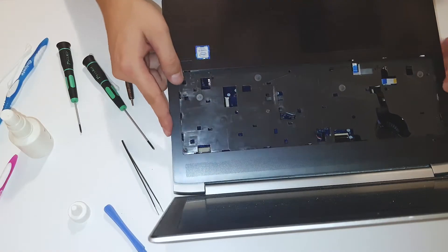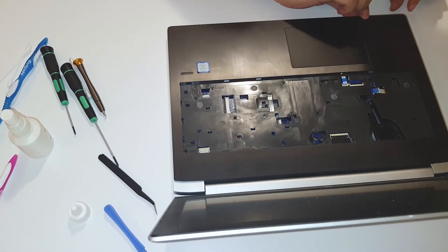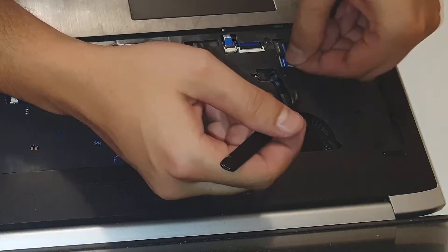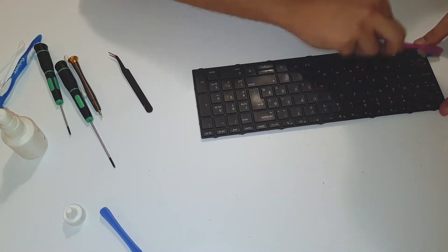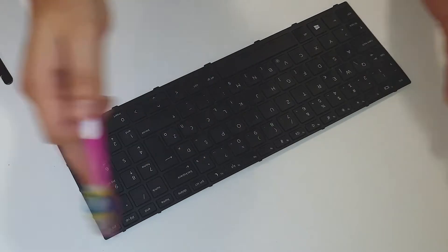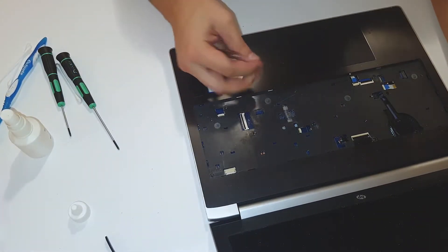Go something like this. Alright, it is going in — it is in. Not bad. I'm saying again, the best way to clean under the keyboard, under this first layer, is to use a compressor or compressed air. Alright, let's put the screws back in their place.